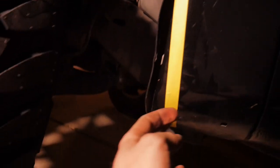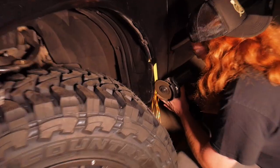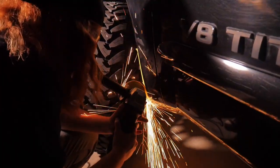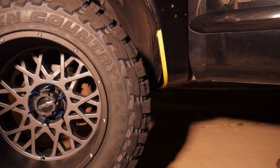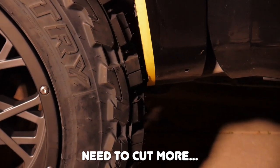All right, so as you guys can see we've got this all marked up — this is where it's going to be cut. We just need to cut a little bit. Already got the fender piece pulled off and the angle grinder ready. We got to go out on the bottom too.